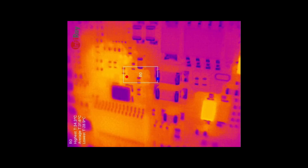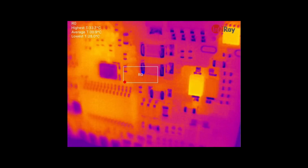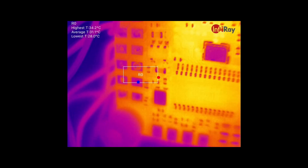There's what looks like a regulator, a diode showing heat, and you can see there is also heat on the back side of that board.